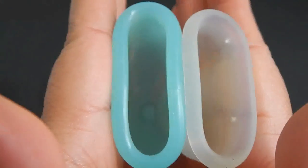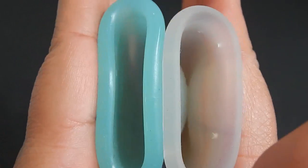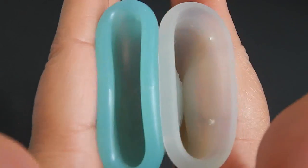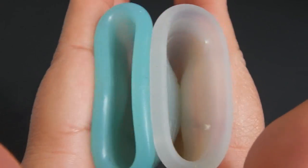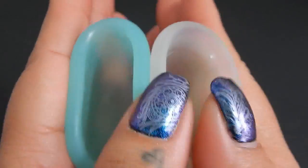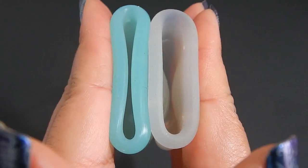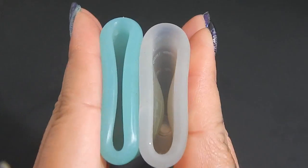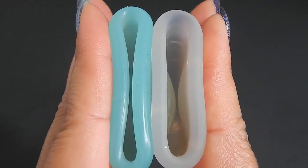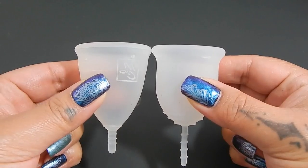I'm sorry for the fidgeting. Inside of the Super Jenny and inside of the Menstrual Cup. And just the rims.